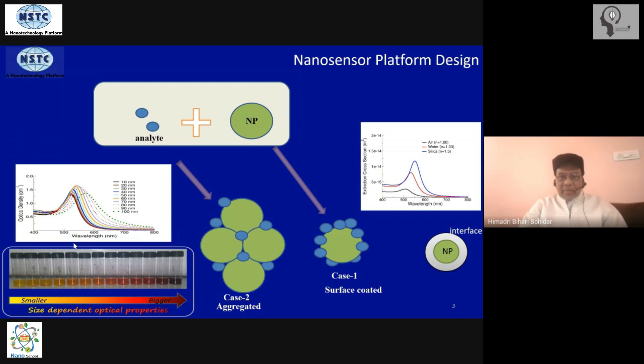We have a nanoparticle — preferably a metal nanoparticle — because metal nanoparticles have the characteristic property of very strong absorption bands in the visible region. From the basic concept of material science, anything that absorbs well is also a good emitter. A good absorber is also a good emitter.